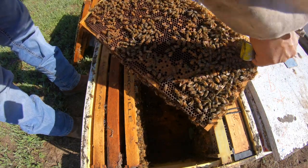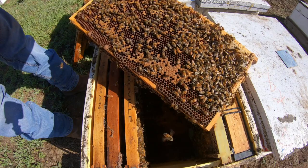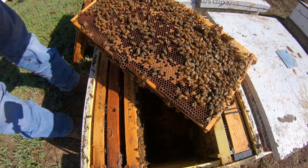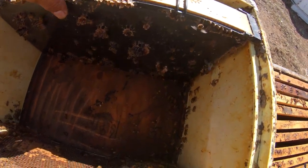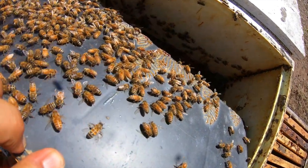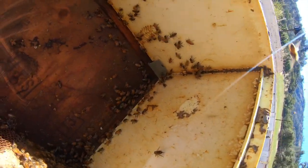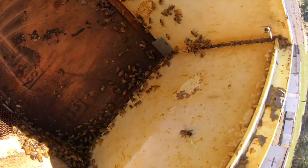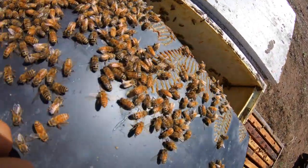Glad it worked out. I could always plop in a new queen if needed, but I'd really like to find her. I think I saw her — where'd she go? Where did she go? You guys see her? I just saw her. Oh, there she is. Look at that!